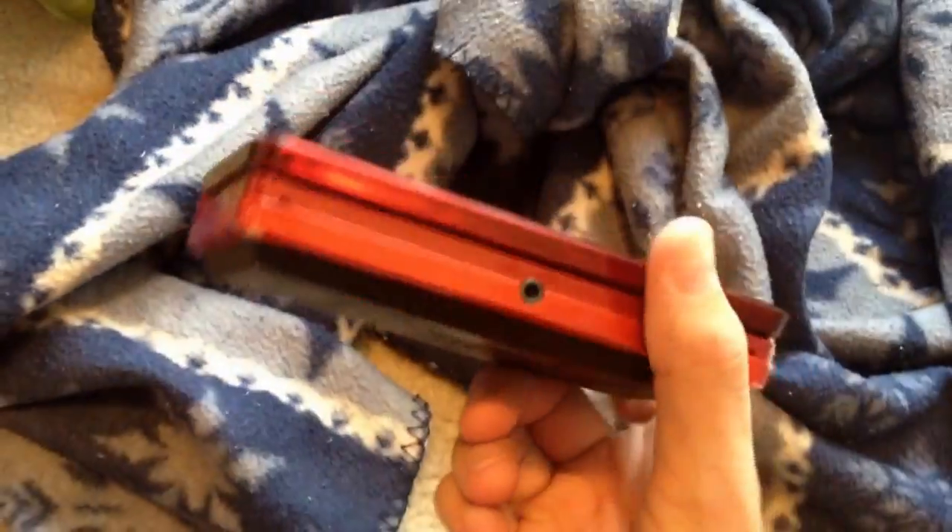And wrap it up. And then beat it down with something. Now after you're done beating it down for a few minutes, you unravel it. And voila, your 3DS.